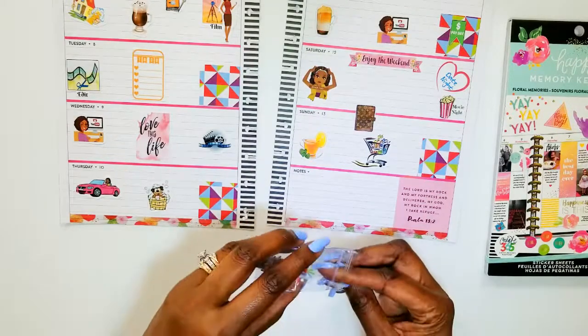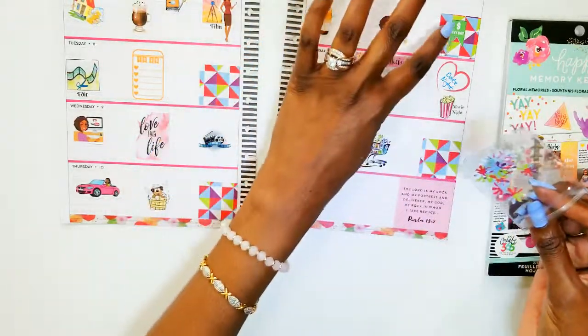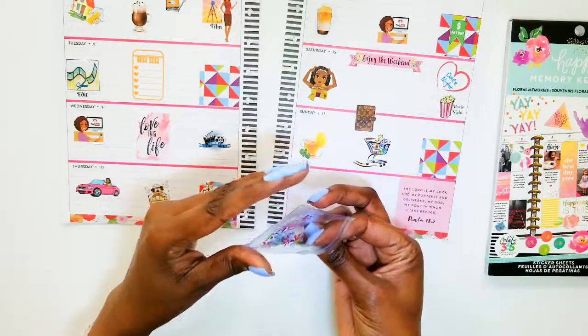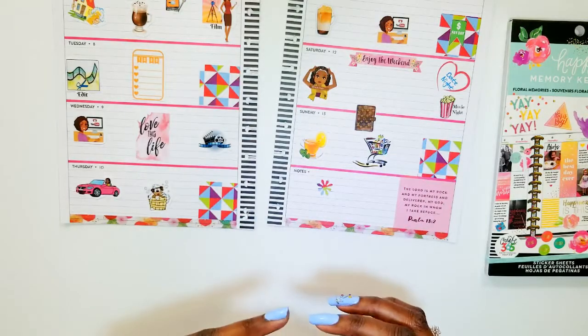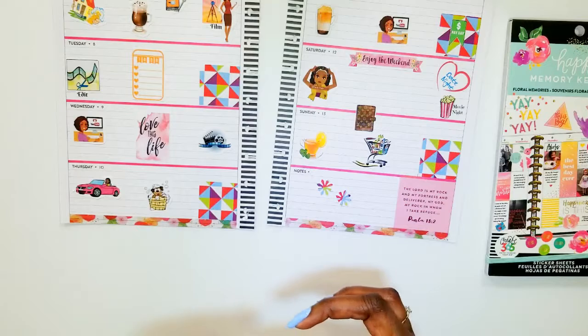I cut these from the same paper that I cut my boxes from — I needed some squares — and I cut out some little flowers. I thought they were so cute.